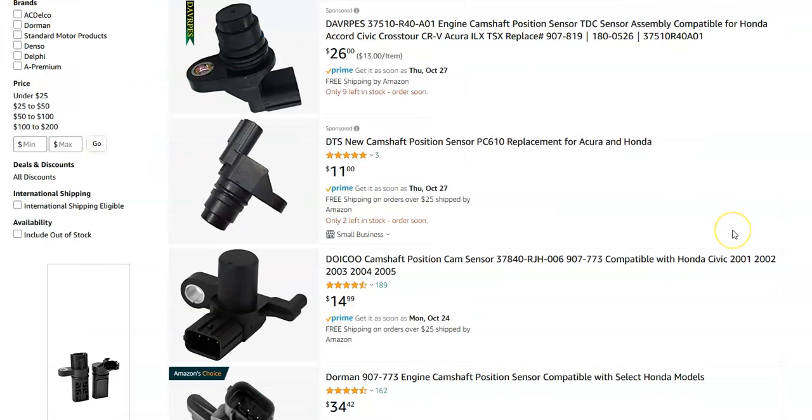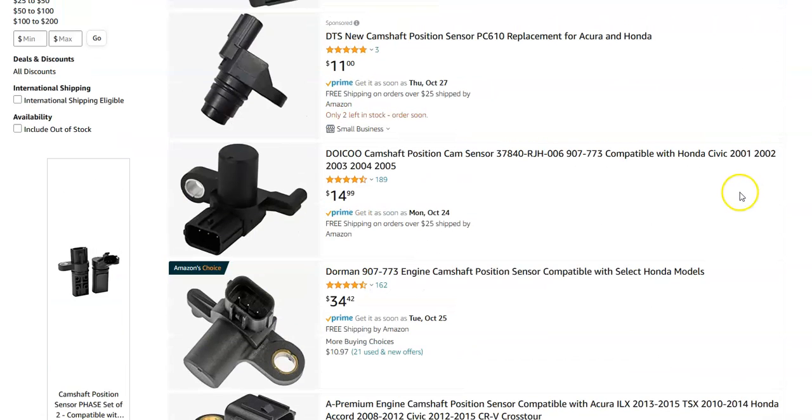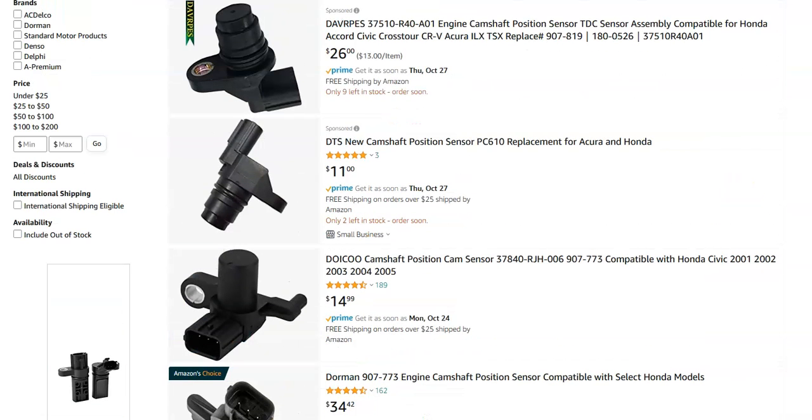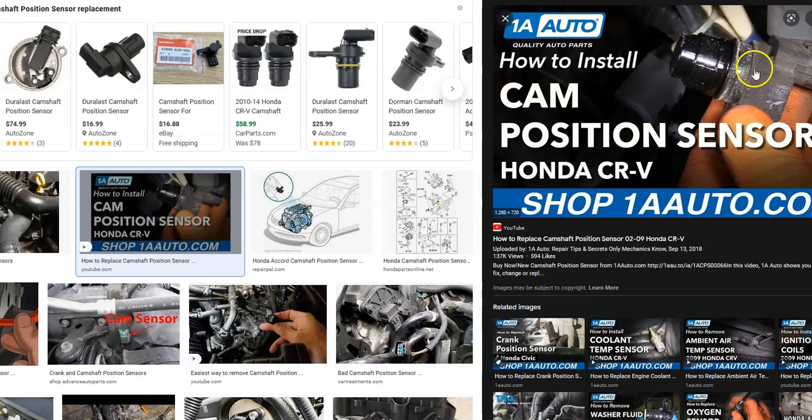I'm going to jump over to Amazon and give you a quick idea of what these cost right now. They're low-cost parts — you can usually get one for less than $20 to $30. So they're not really super expensive. By themselves these sensors are pretty easy to swap out — they're not very difficult.